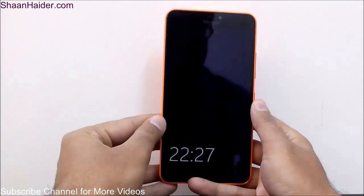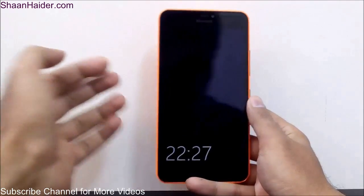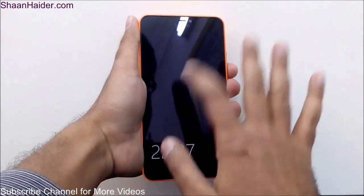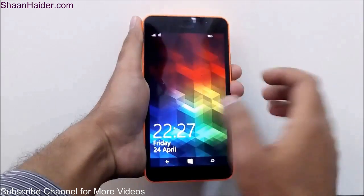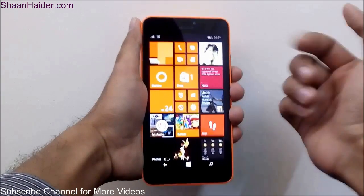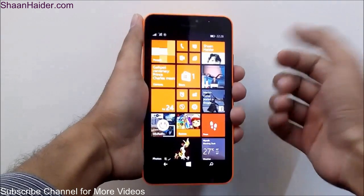The very first thing I want to show you is that this device comes with the double-tap to wake up feature. So if the screen is locked, as you can see in this video, all you have to do is double tap on the screen like this and it will light up. Now you can just unlock it — if you're having a password you can put a password to unlock it, and if not just slide it up and the screen will be unlocked.